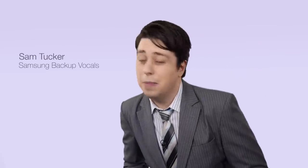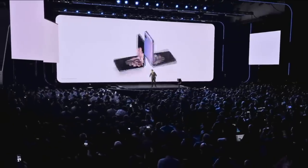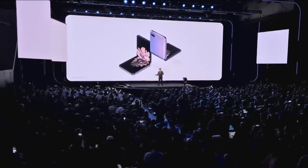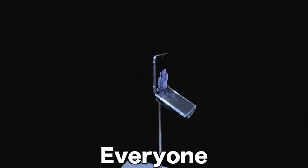Hi, I'm Sam Tucker from Samsung. Before we show you our brand new S20, we'd like to show you something that, well, is a little special that we've been working on. Yes, please welcome to the stage the first ever foldable phone to present itself. It's great to be here, everyone. I am the Z Flip.